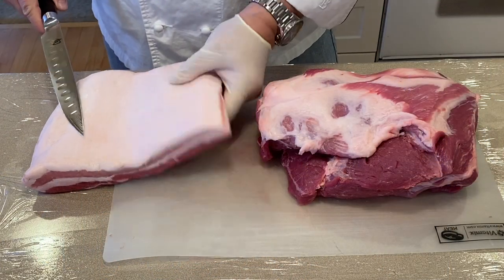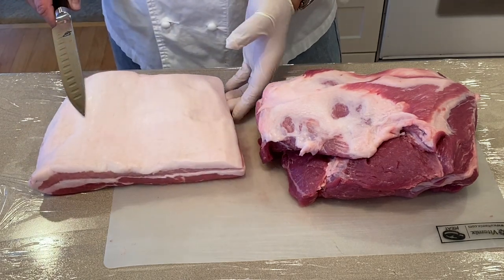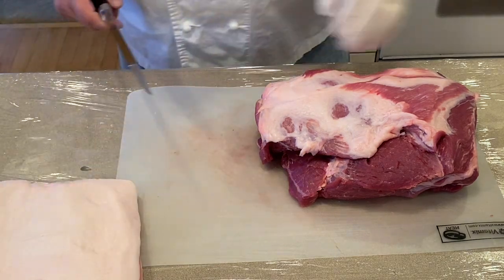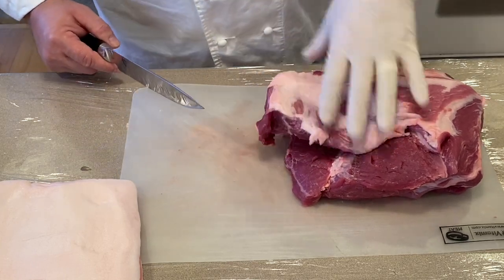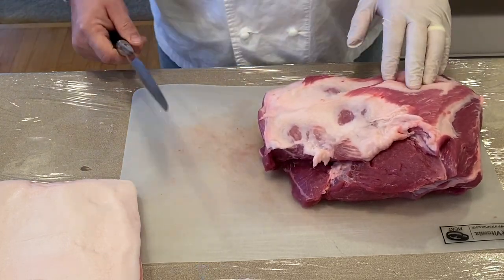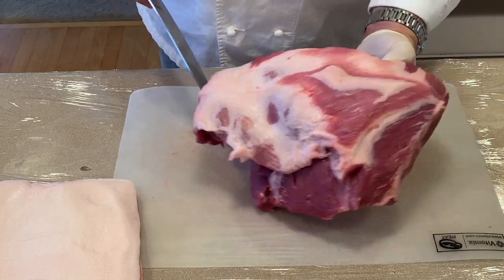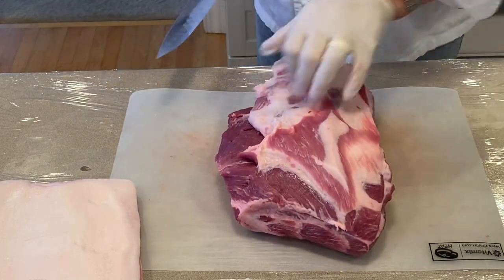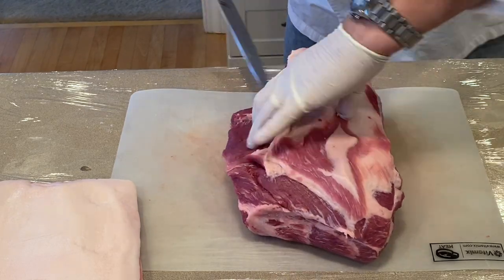Here we have a piece of pork belly, roughly a four pound piece. We're just going to put that off to the side. Now here I had a bone-in pork shoulder that I deboned — the bone I'll save for a stock or soup. To make pork shoulder bacon, we're going to take the fat side and essentially cut it in half.